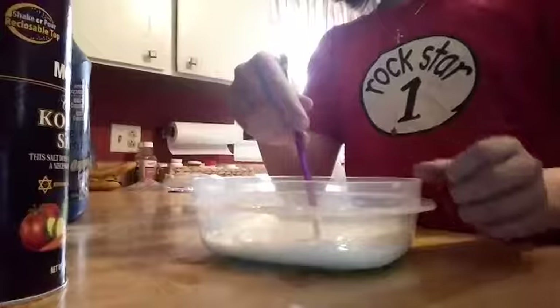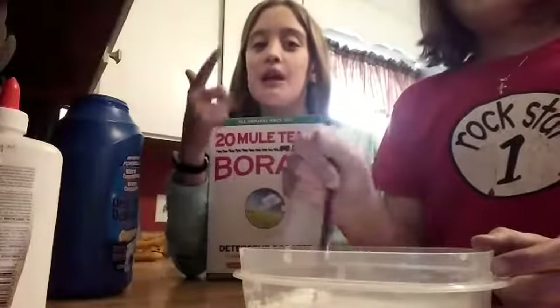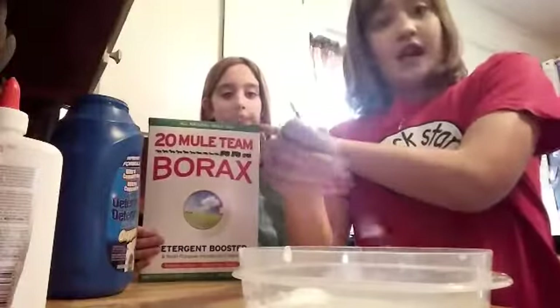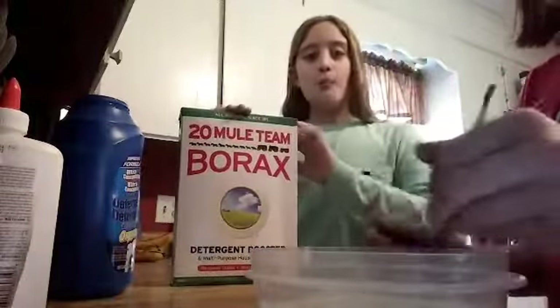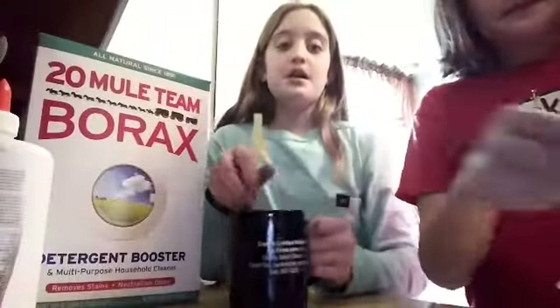So we're going to get some Borax. Sorry we didn't tell you this at the beginning, but this is what a fail looks like — but we're turning it around and it's going to become slime. Basically what you could have done is just used glue, water, and then Borax — mix, mix, mix — and color if you want. Add the color into the glue. So to make the Borax slime activator, pour some water in with the Borax and mix it up until most of it dissolves.